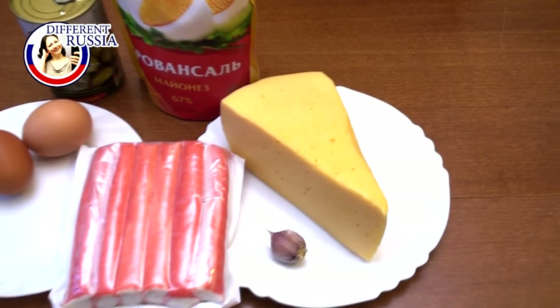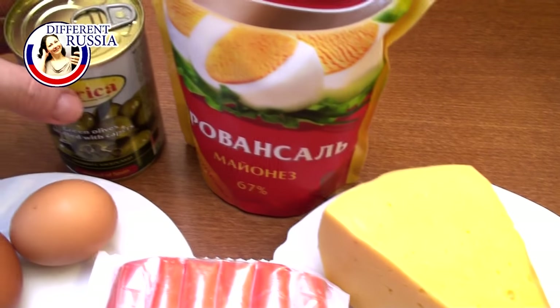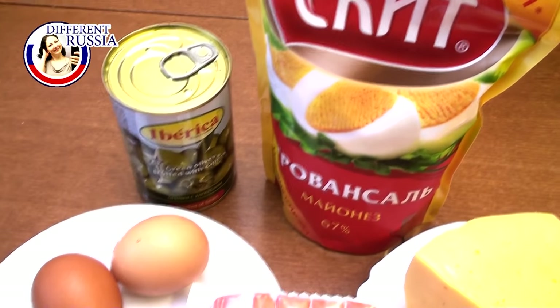To cook crab balls we need crab sticks, cheese, garlic, boiled eggs, green or black olives. Also if you like pickles you may use them, and mayonnaise.